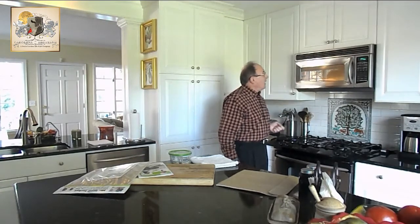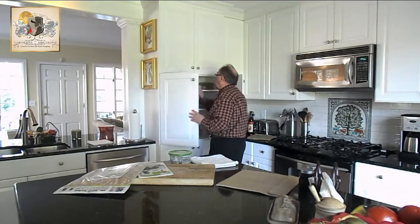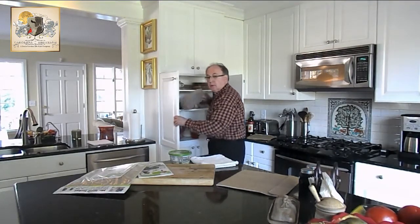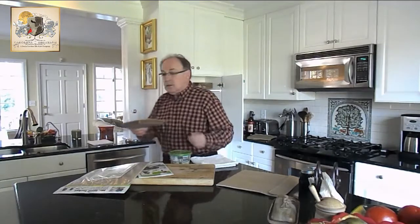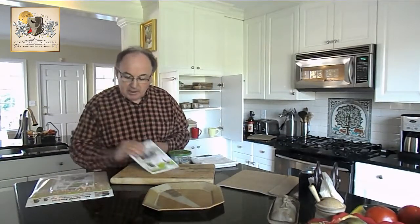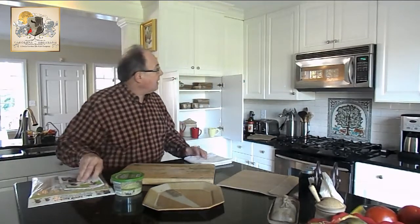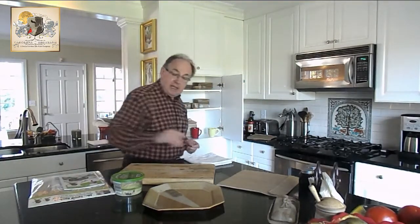I'm going to get a plate ready to show you how nicely these cut once they're done. I've got my salt and pepper, I've got my butter. I don't have any sour cream — I like to use just some Parmesan cheese. We're going to let that cook for another minute and a half.